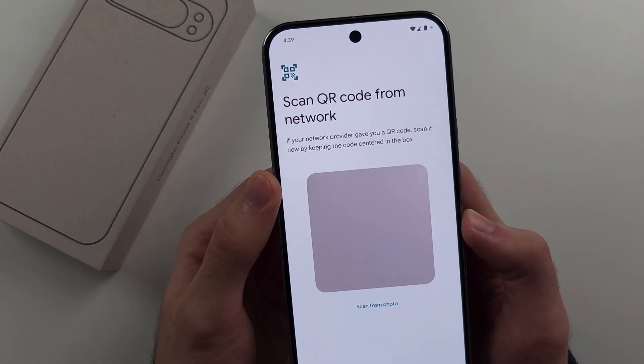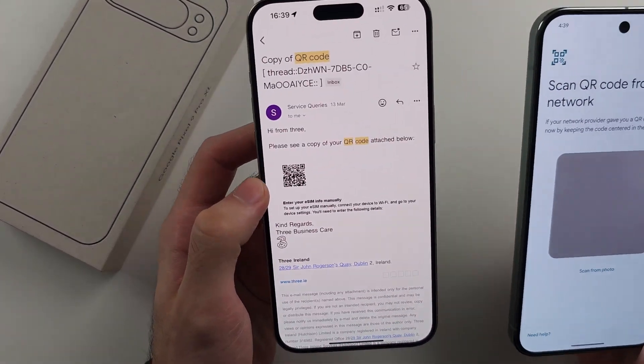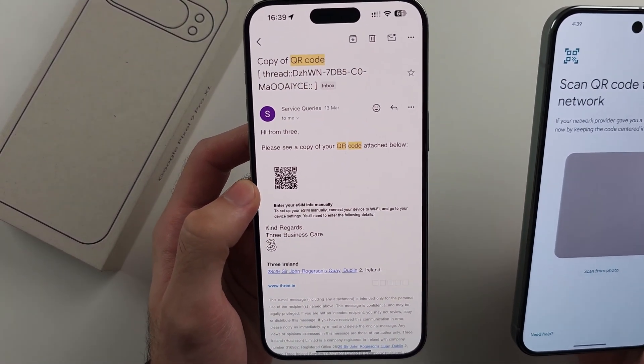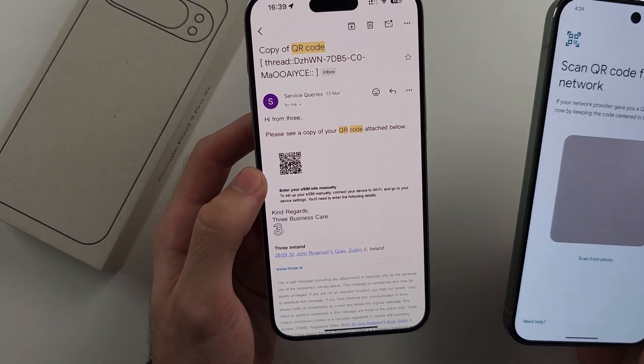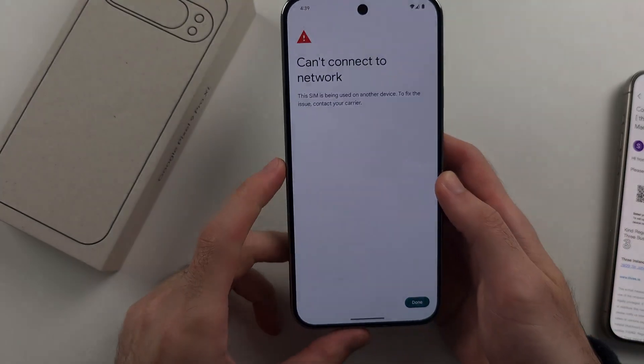If you see Scan QR Code, then you will need an eSIM QR code. You can call your carrier and they will email you one or send a physical copy. Then place the QR code in the frame of the camera, and it will add the eSIM.